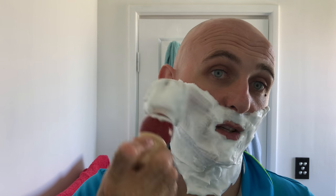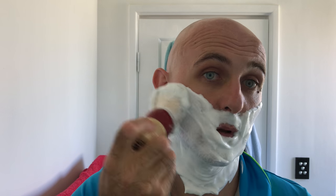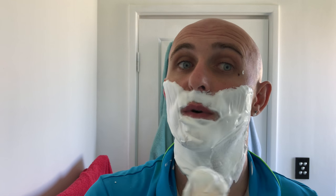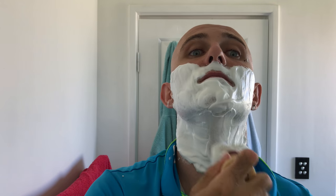As I was saying — tallow-based soap, new artisan, well soon to be hopefully. If this shaves as good as its lather, he's going to do very well. At this stage I'm pretty sure it's a one-man band; I'm not sure whether his wife is involved. Very, very good lather — very easy to lather.